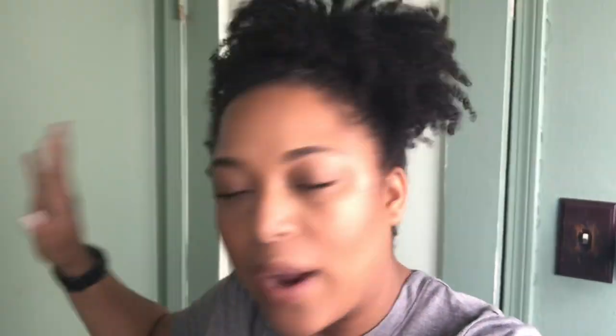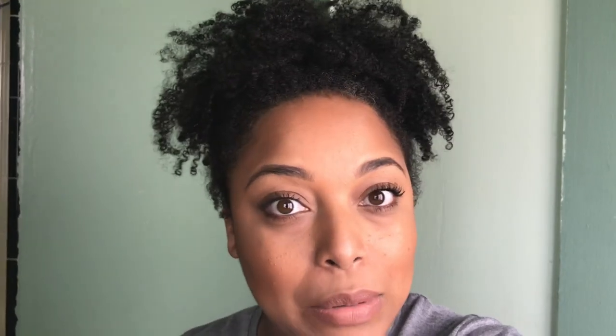Sorry for the echo, you guys, but this is usually where I wash my hair, so I wanted to take you vlog-style to show how I prepare for wash day. I'm going to go ahead and deep condition my hair — I do have a video on that already. But you guys wanted to see my current wash and go routine first, so let's get into it.